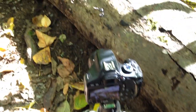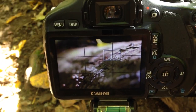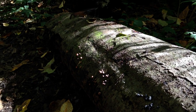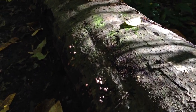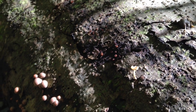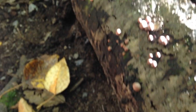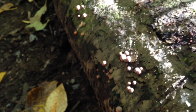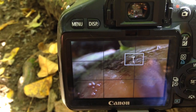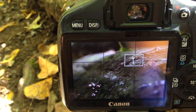Here's the camera set up, and you can see the composition — there's the log and that little mushroom. You can also see these little bumps, which I guess are some kind of mushroom or fungus. And I'm just using a leaf in front of the lens to create some extra bokeh.